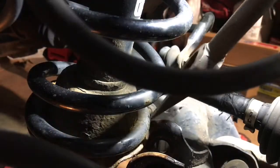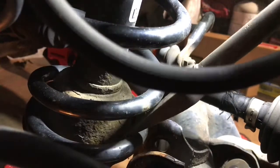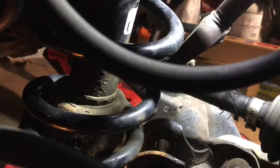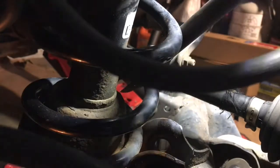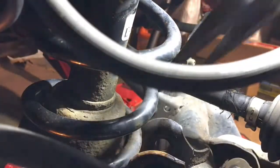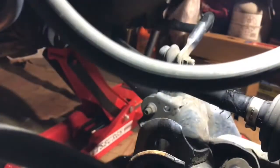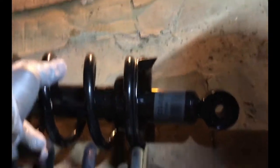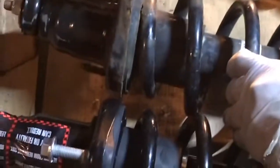Just tap with the hammer like this. Then you have to match this shock — keep the two balls straight.